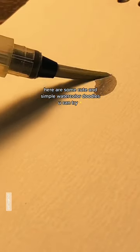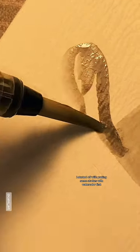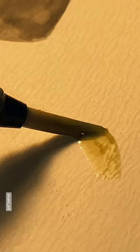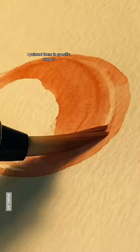Here are some cute and simple watercolor doodles you can try. I started off with putting some strokes with watercolor first, then painted them in specific shapes.